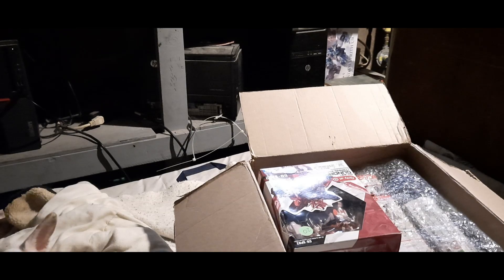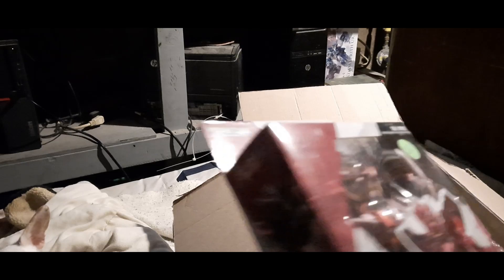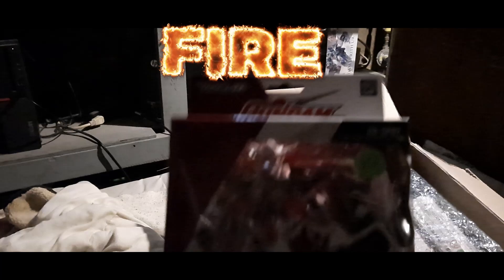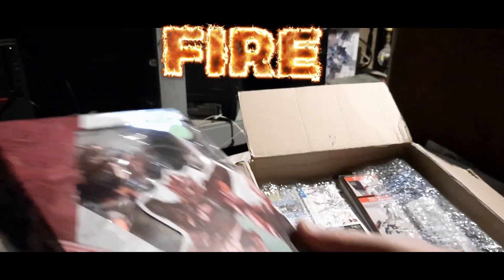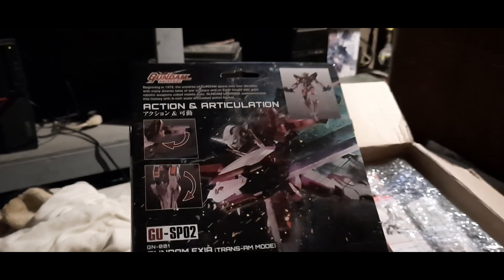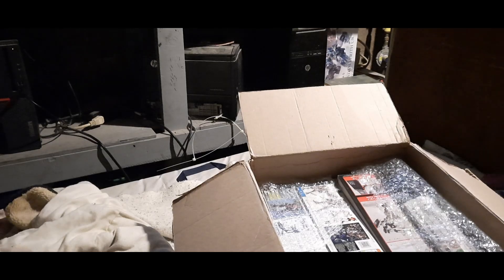Alright, it looks like — oh nice! We got the Exia TransAmo with the metallic colors and what not. That is really nice, really really cool.